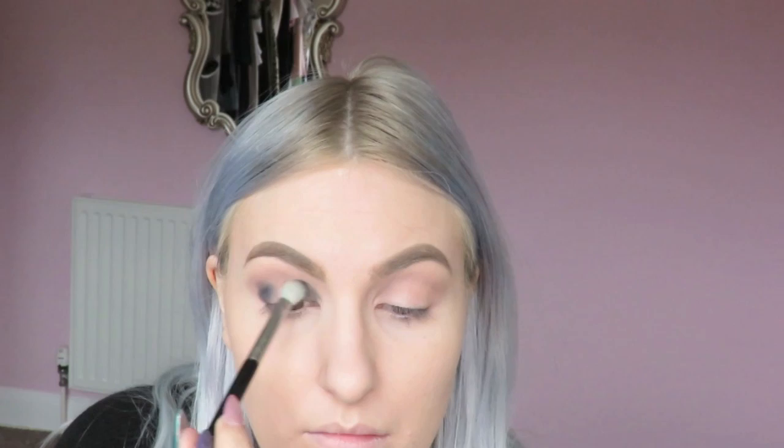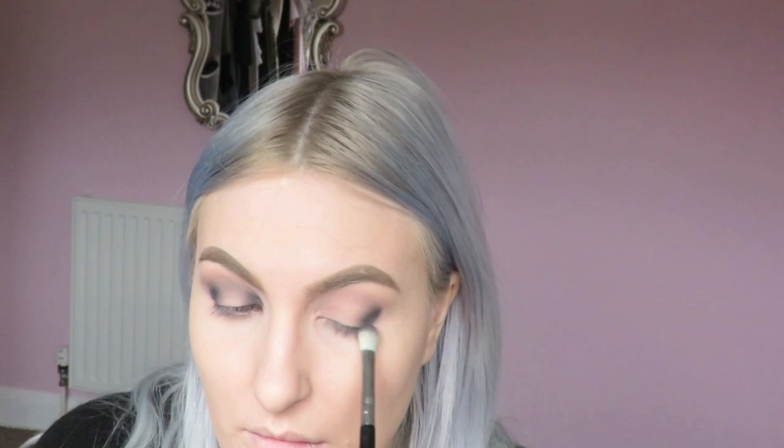This look takes a lot of blending — blending, then applying more shadow, then building up, then blending again, basically repeating the process. It's quite tedious and it does take ages, but I really like the outcome. I was going for a really smoky inner and outer corner, and the blending was definitely key. So although the blending can get boring, it is worth it in the end.